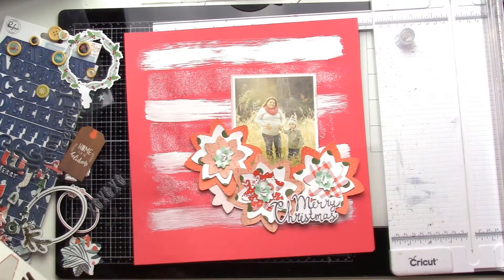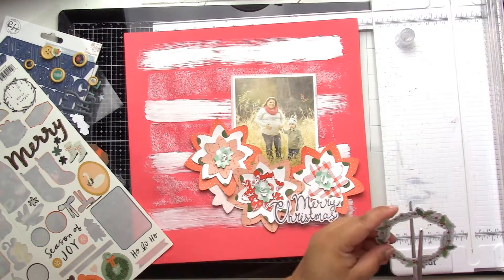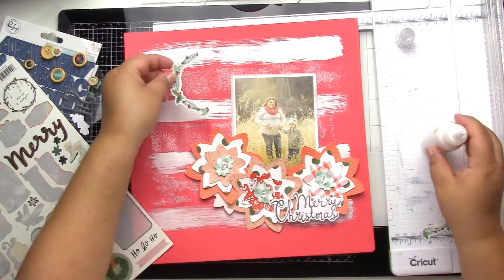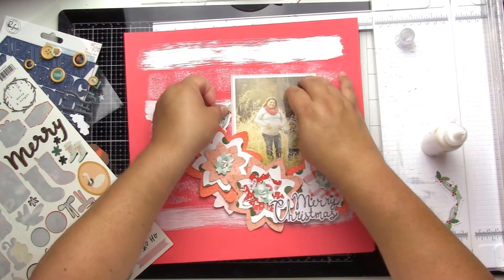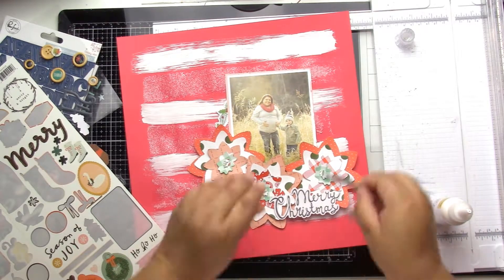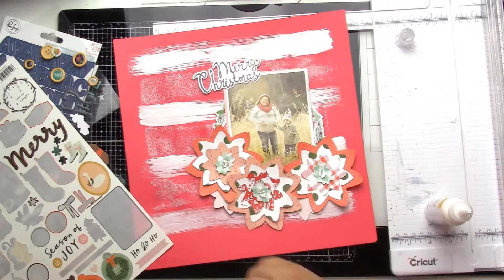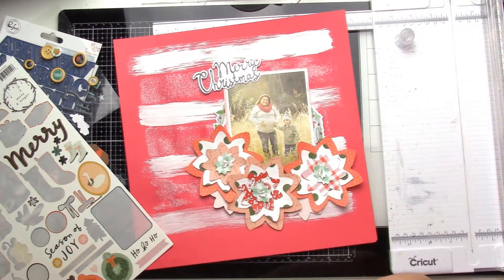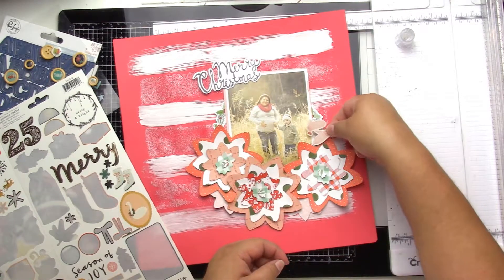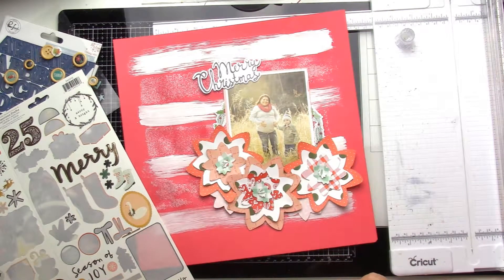Now I'm going through all the fun embellishments. This is a couple of older Hip Kit Club kits — I think from the last two Novembers, so November 2019 and November 2018. I just kind of put all the stuff together to make a big kit and use up all this pretty stuff. I love it.